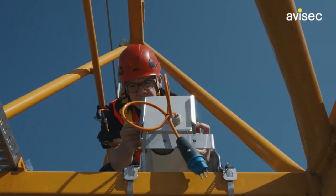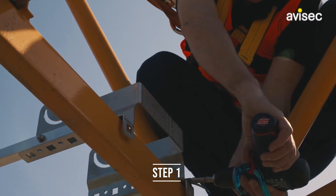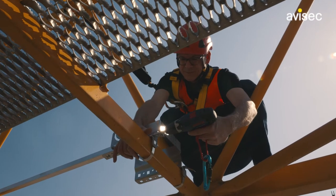This guide will show you how to securely attach a high-resolution camera to a crane boom. Step 1: Securely mount the bracket to the boom. Make sure it is firm and stable to secure the camera.